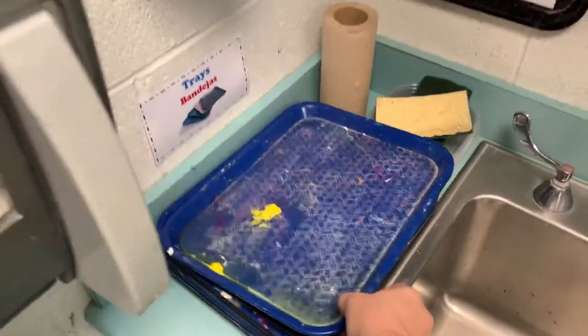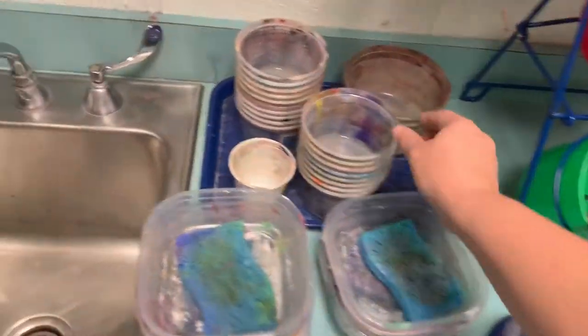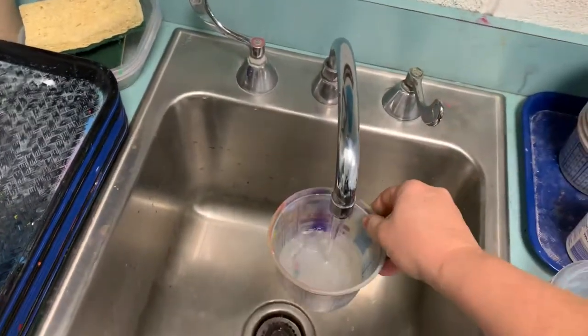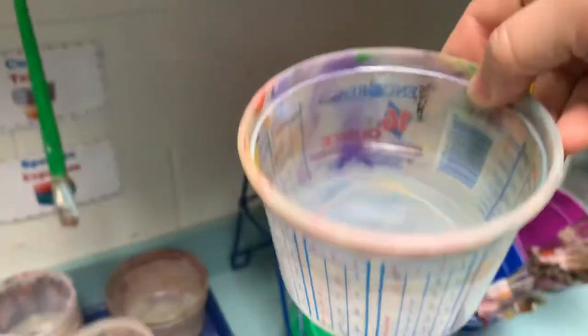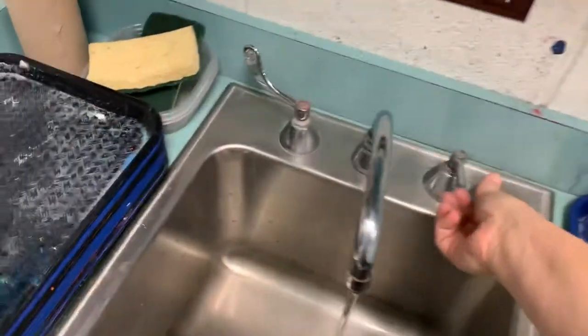We're going to gather our painting supplies. You take a tray, a sponge, and a cup of water. A cup of water is for rinsing your paintbrush and making sure it's clean before you move on to another color. Only fill your water up about halfway on the cup — otherwise your water will spill all over your painting. We don't want that to happen.